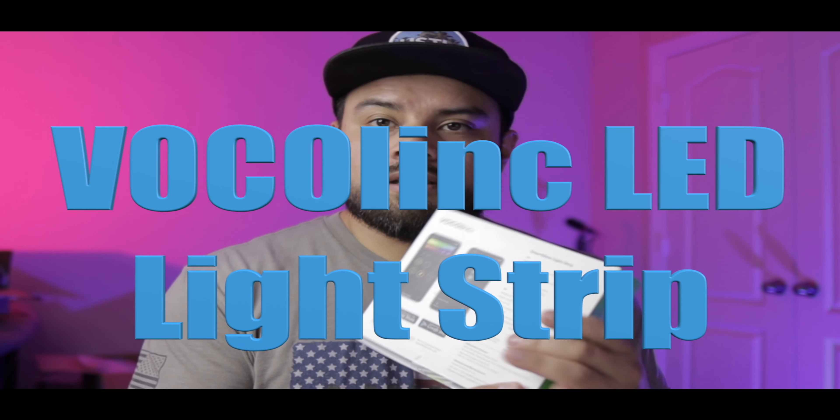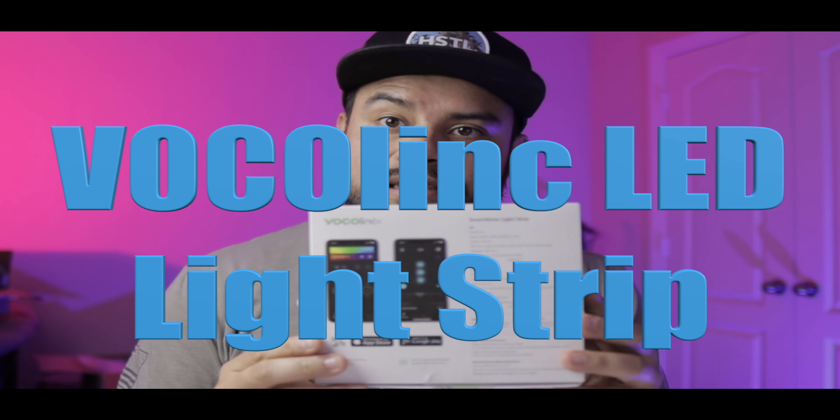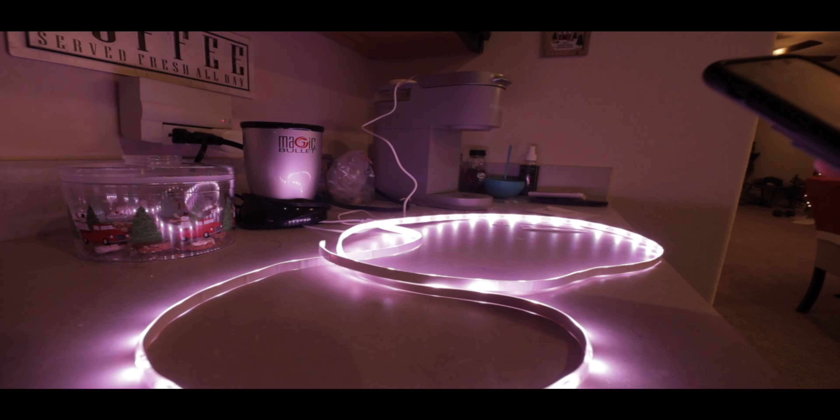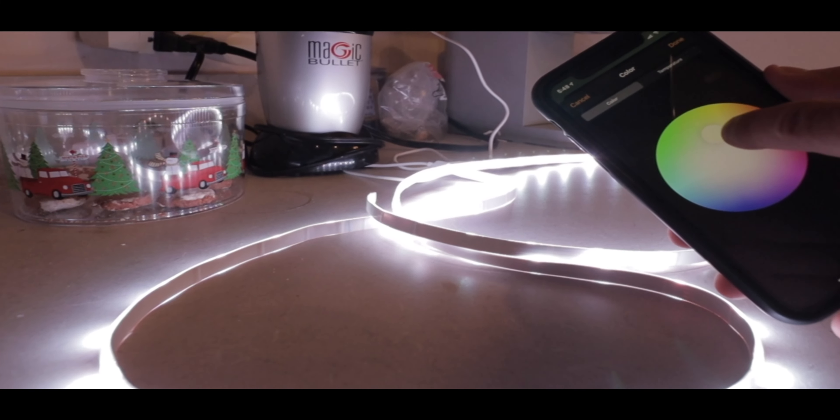What's going on guys, George Gonzalez here. I'm running a quick review of the installation and my thoughts on the Vocolink LED strip. Thanks for watching and following along. I've actually installed this LED strip a few weeks ago, so this will be a good overall review.